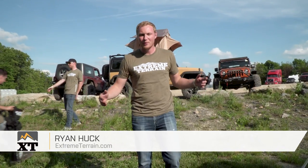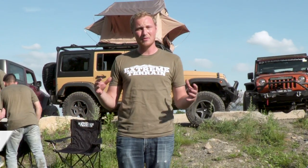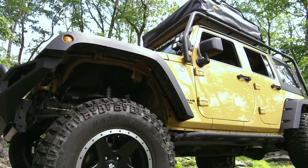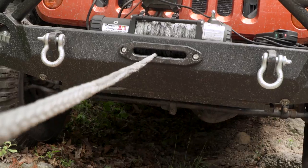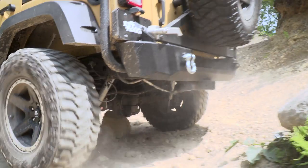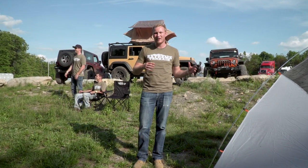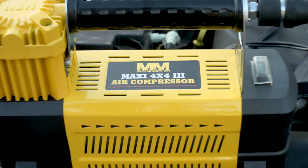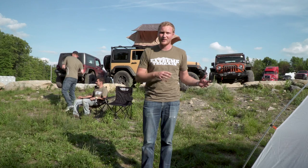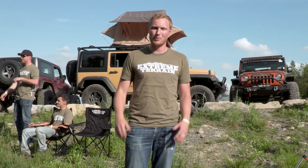I'm Ryan from extremeterrain.com, and today I'm gonna take you around our campsite. We just finished up with day one of a two-day off-roading trip where we're shooting a couple of videos about the Jeeps you see behind us. We did a build on the Dune JK — make sure you subscribe to our YouTube channel to check out that build. We're setting up for camping tonight, and I brought a bunch of gear that's gonna make it a lot more fun and comfortable for Jeep campers. So let me show you what we brought.